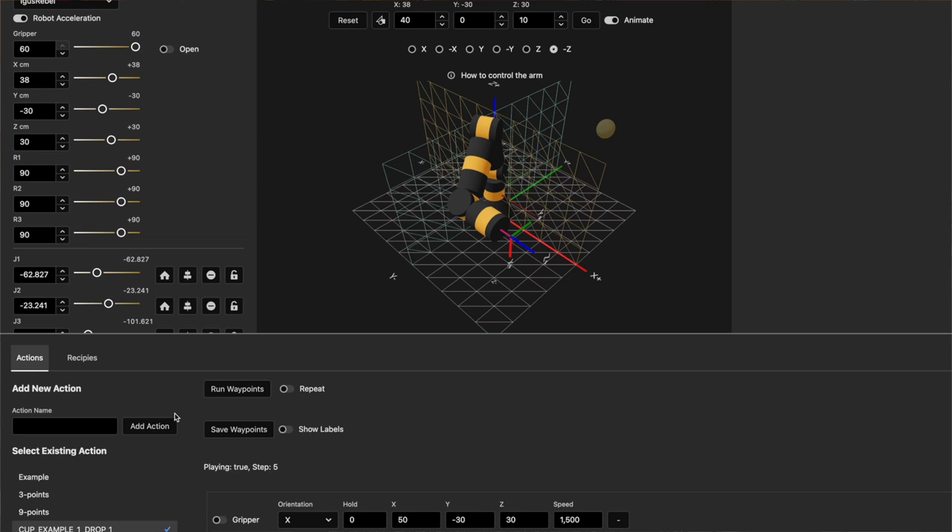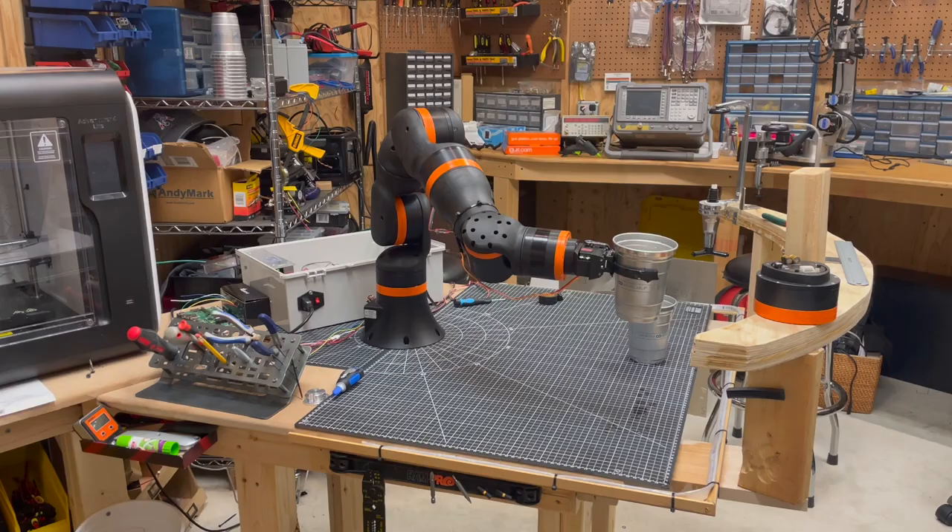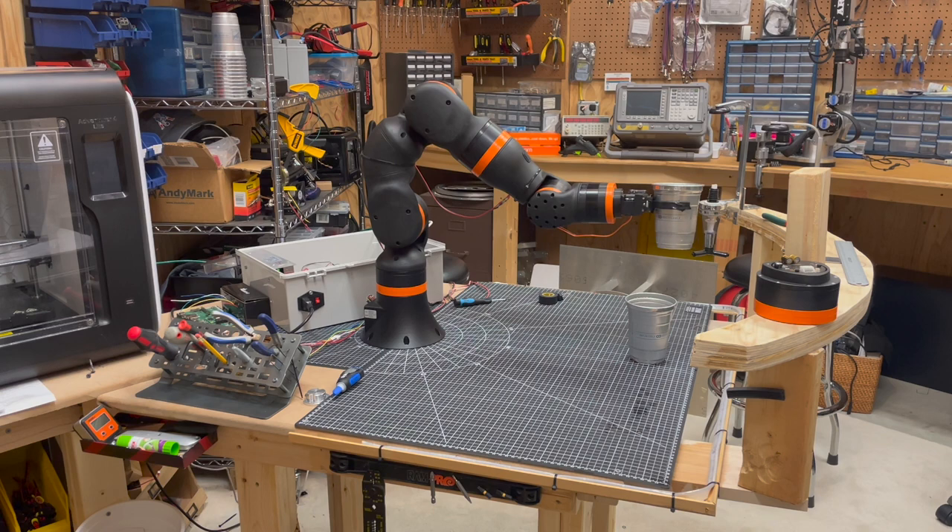By defining those separate actions, you can then combine them into recipes. For example, I have a pickup cup, a pour cup, and a drop off cup. I combine those into a recipe between two cups, and I'm just having the robot repeat that over and over again.